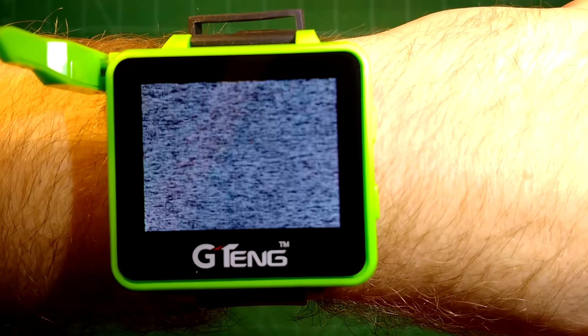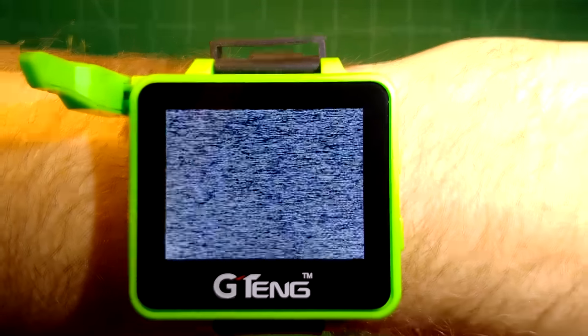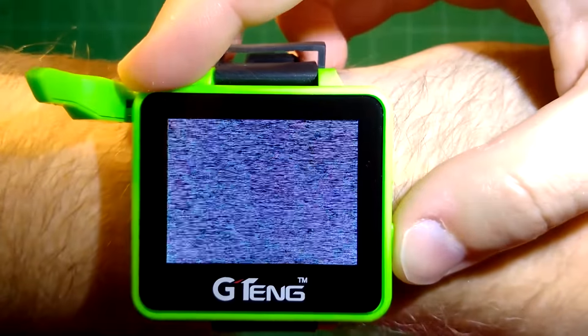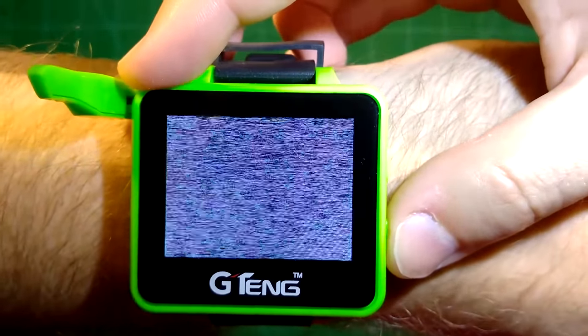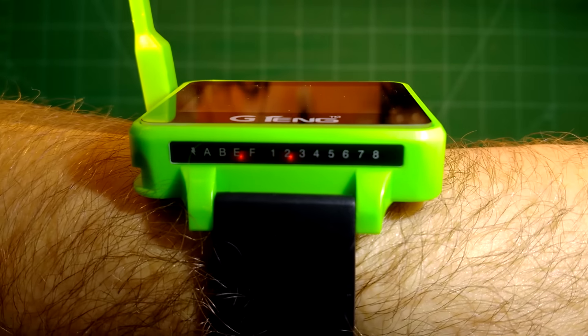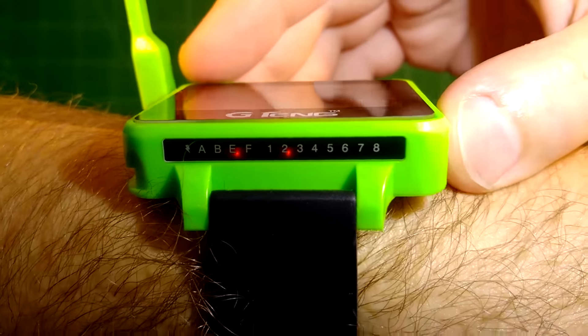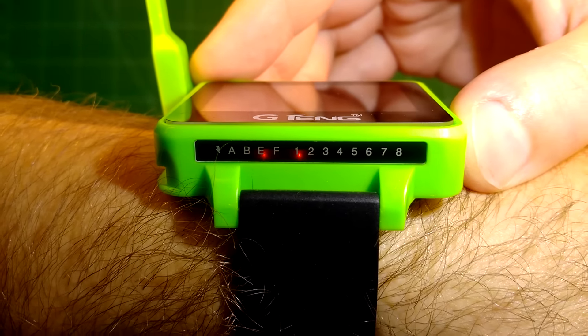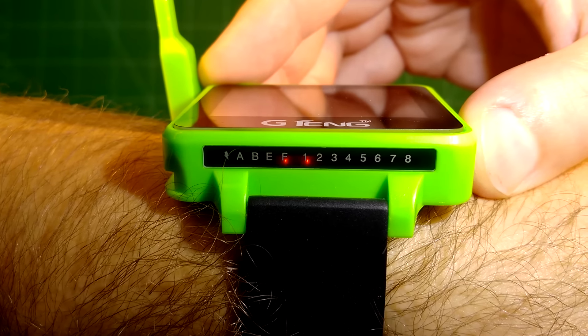Let's turn it on by pressing the power button for a few seconds. It works nicely and it appears to actually be an IPS screen, which is great. With a short click of the channel button you can change channels, and with a long click you can change the band. That works pretty well. Let's go outside and see it in action.